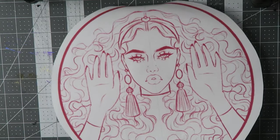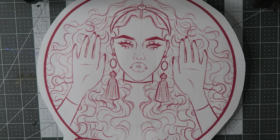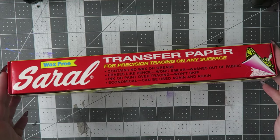It was one of their seasonal October ones that I managed to snatch up. To transfer my sketch, I used Sorrel transfer paper in red.